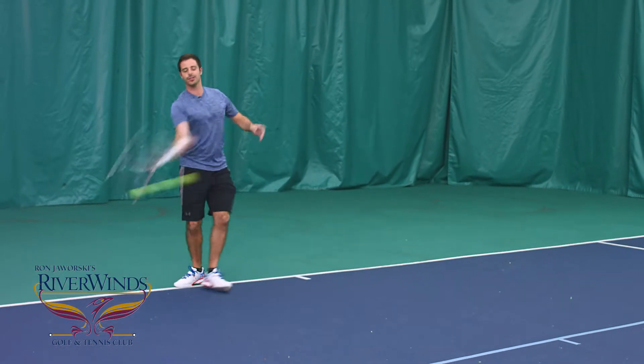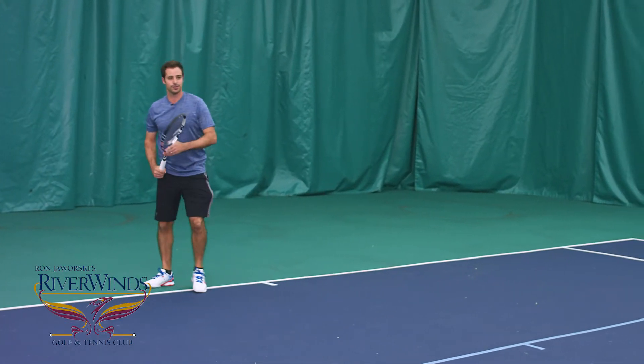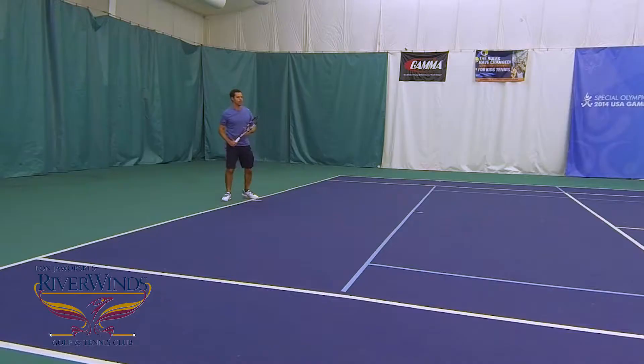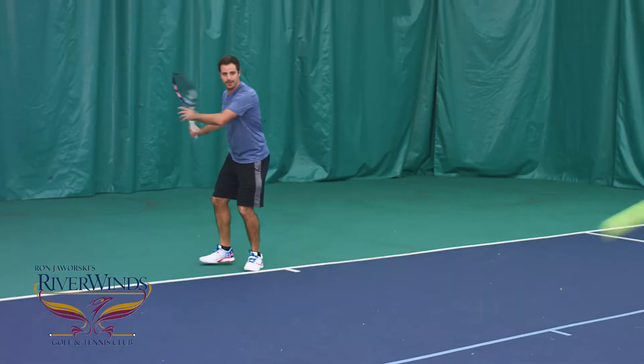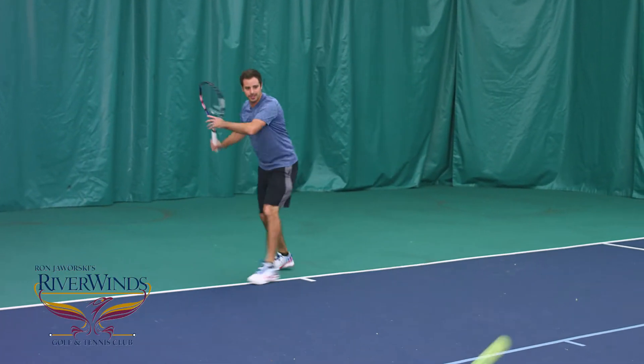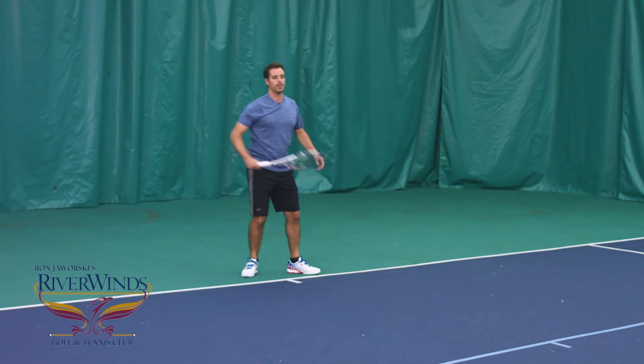This way you can handle pace coming at you a little bit easier and you can also redirect the pace that your opponent hits. With my racket back early, I can concentrate on getting my feet in position so I can strike the ball at the proper contact point.